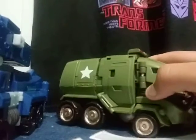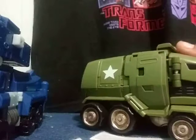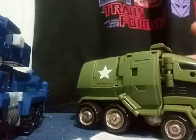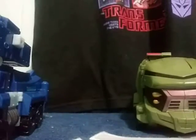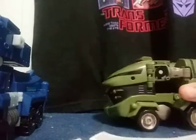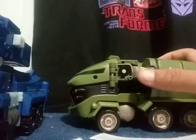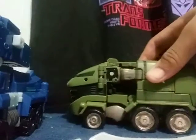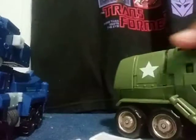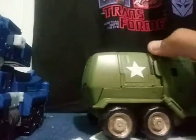Starting off with Bulkhead — he does roll, as one thing should. I do not know what the name of his vehicle mode is, so if you've seen Transformers Animated let me know in the comments. The friend of mine who gave this to me lost one side piece for his vehicle mode, so yeah.